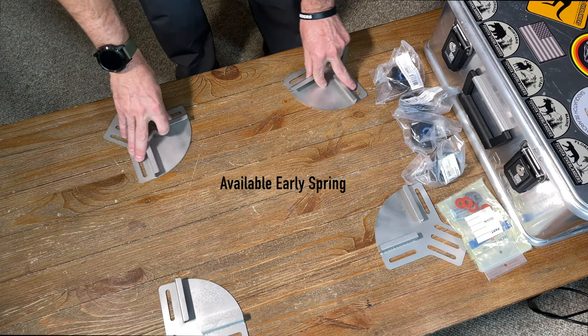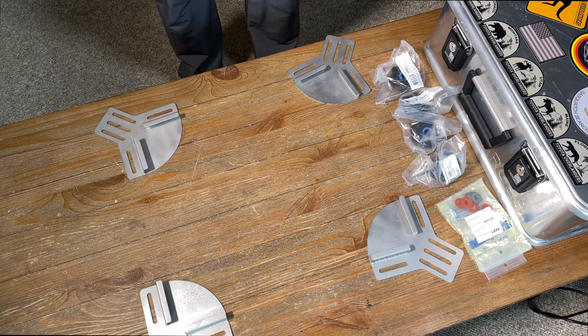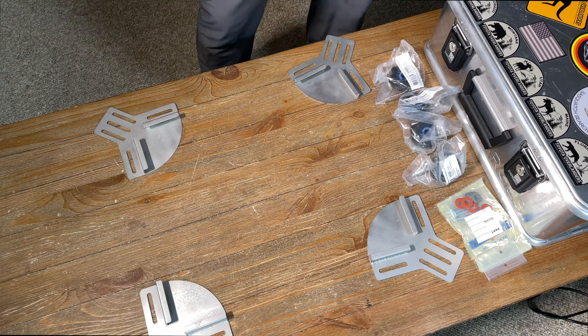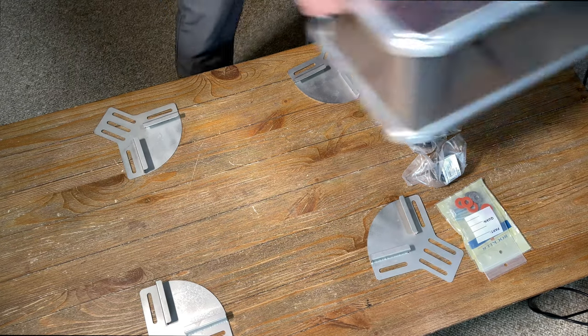These are actually the new Zargis mount downs for roof racks. They will work with all Zargis cases for your roof rack systems. Let me show you how this works really quick.